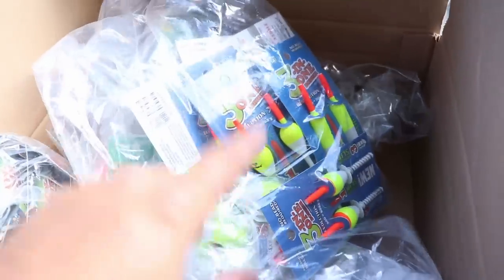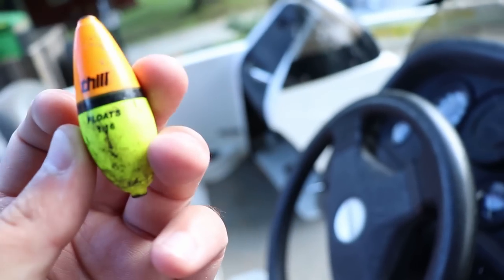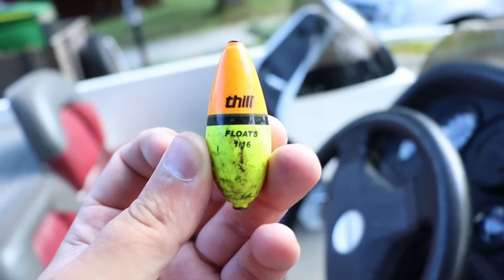I'm going to explain why I started using these instead of what I've been using, which a lot of you saw in videos — these wobble bobbers. They're still good bobbers, but the main complaint I always get about bobber fishing is when you tie on a slip bobber, your rod is completely dedicated to that slip bobber, especially for newer fishermen and newer anglers. This bobber is going to solve that issue.